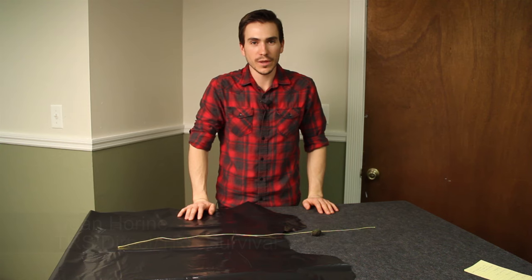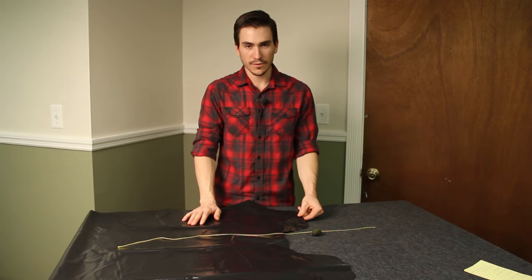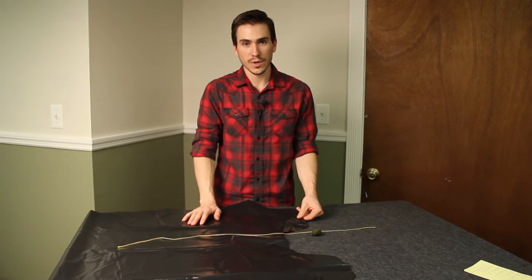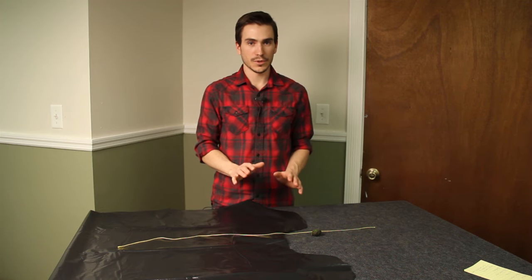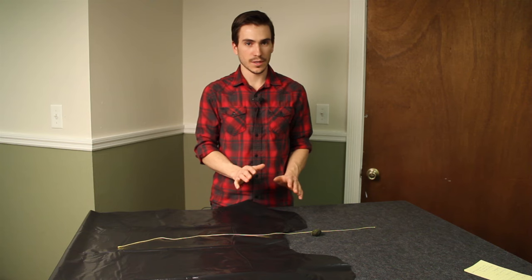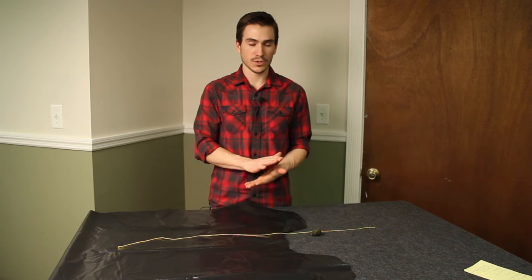Hi guys, it's Dean from TRS and TRS Survival. Today we've got a really quick tip for you on making your own grommet. If you've ever been camping, you may have used a tarp and the grommet has ripped out. It can be a real problem if you don't know a simple solution. Even if you do have grommets in the tarp, you can use this to save them — in a lot of cases it'll actually be stronger than the manufactured grommet.